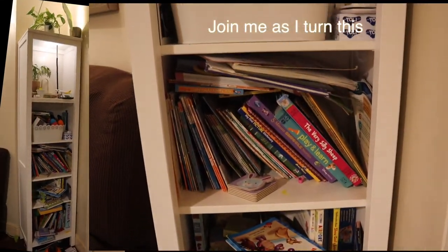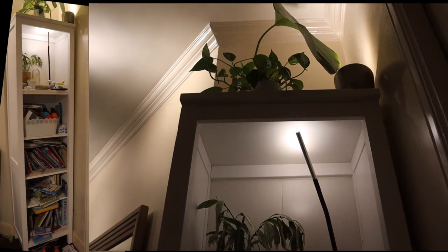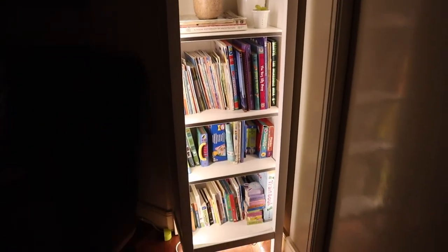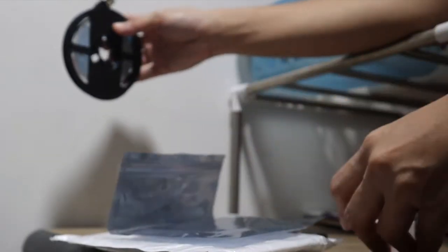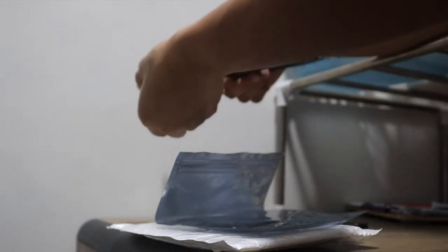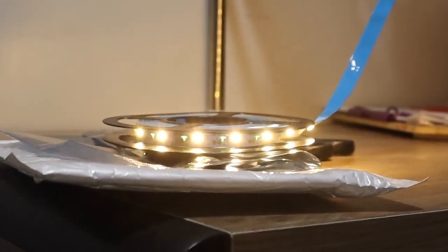In this video I will be taking you through the step-by-step process of installing an LED strip on this bookshelf to turn it into something like this. This is the package I got from Lazada — it's an LED strip that's five meters long and it doesn't come with a plug, so I will be using the standard Apple phone plug. It's rated five volts, one amp, and yes, it works!